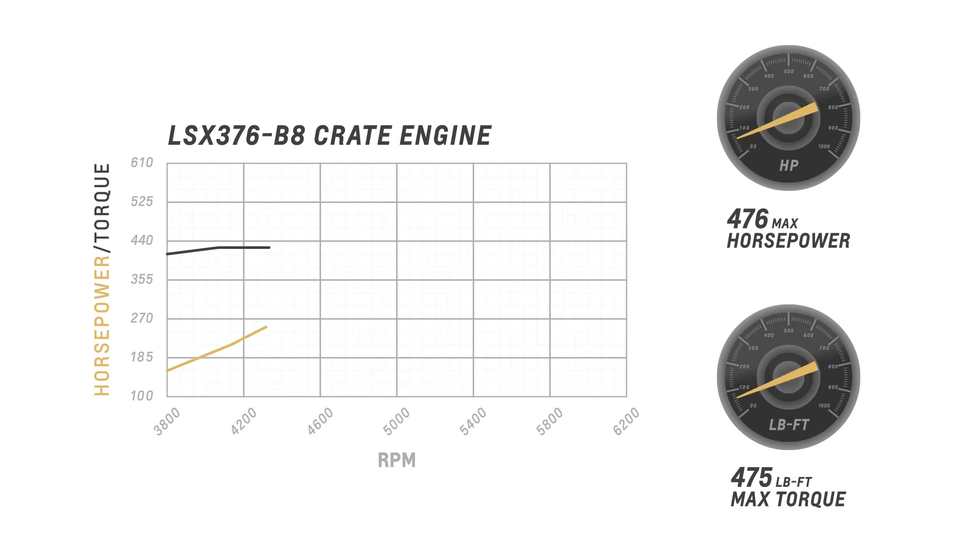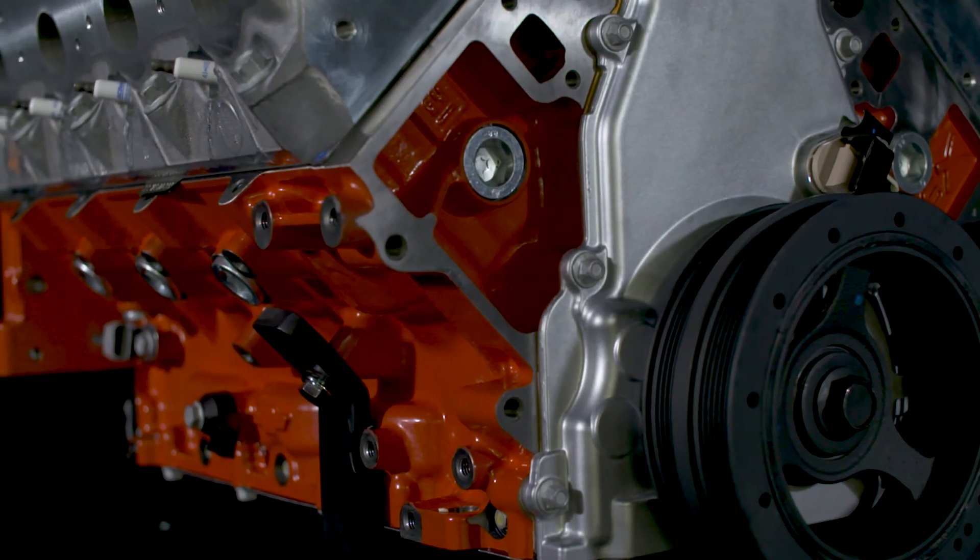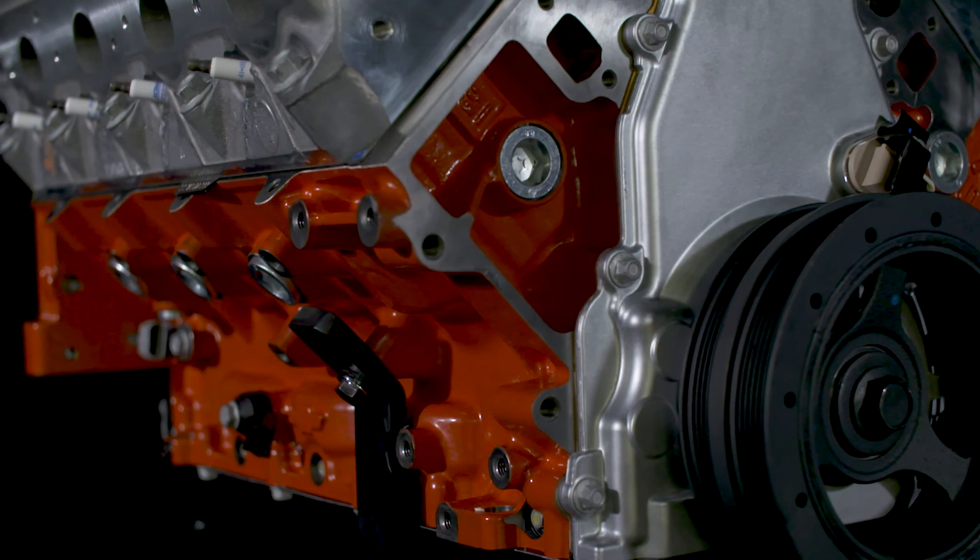Our 476 horsepower and 475 pound-feet torque ratings are based on testing with a production-style, normally aspirated fuel injection system. Horsepower and torque will vary with a supercharger or turbo system.